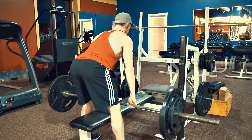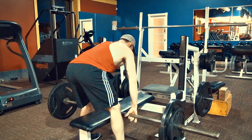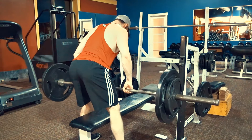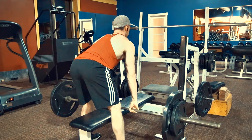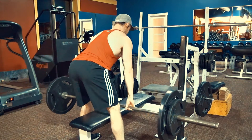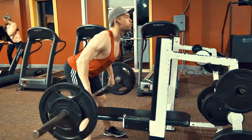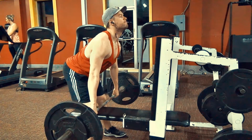On the bent over row, I do a warm-up set of 12 to 15 reps, nice and light. I then do my working sets where I overload the weight, counting for five seconds per rep, doing five reps per working set — three working sets total — and then a failure set where I might drop the weight a little.